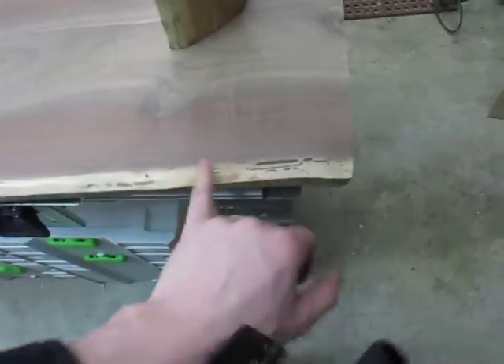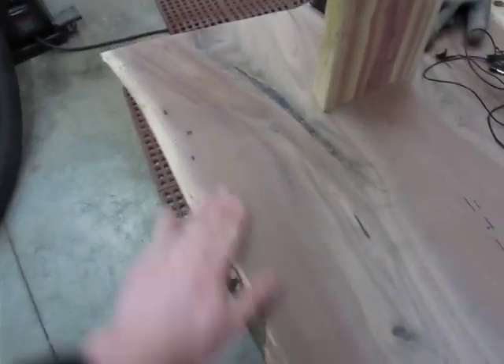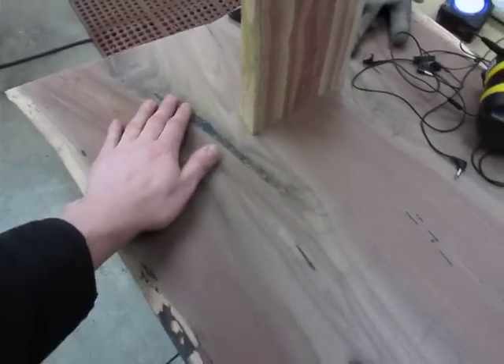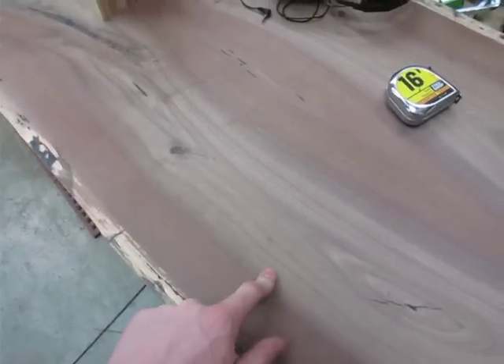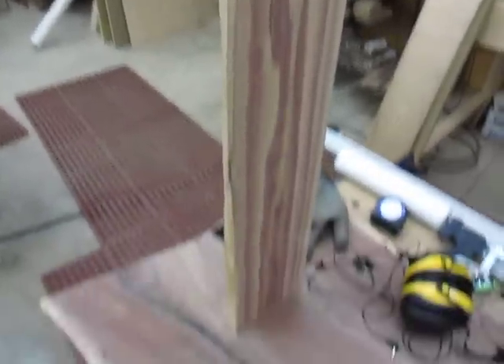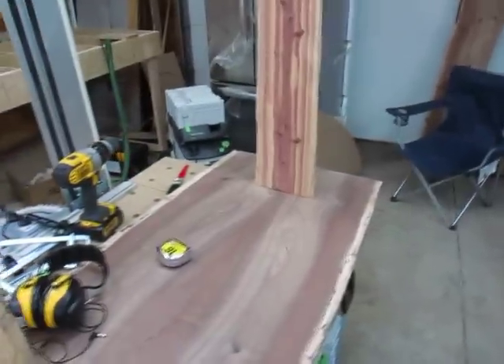I think it turned out pretty well — I really, really like it. I just ran over it with my RO150, ran it up to 400 grit, and I probably won't take it any higher than that because I kind of like it a little on the raw side. I'll probably just finish it with some linseed oil. I went ahead and cut what's going to be the legs for it here.